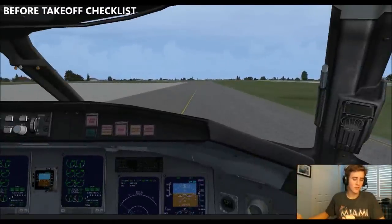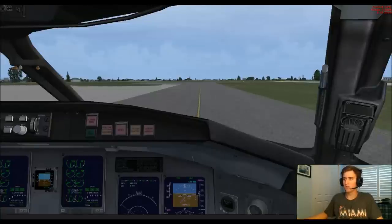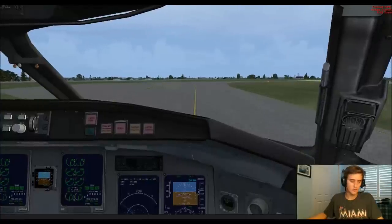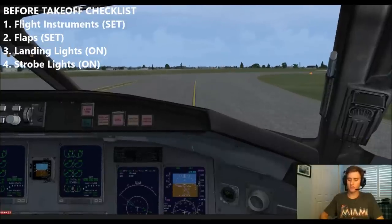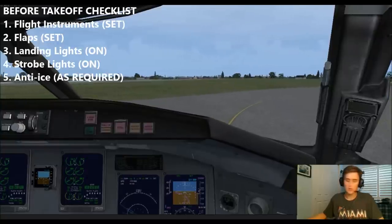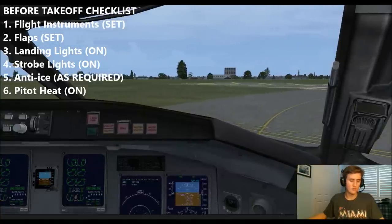We'll go ahead and begin with the before takeoff checklist on the roll. Flight instruments set for departure — straight up to 25,000, 200 knots initially, we'll bump that up to 250. Runway heading is bugged 050. Flaps are set eight. I'll do call outs for you, I'll transfer control in a second. Turn landing light and strobe light on. Anti-ice not acquired — turn anti-ice on, go ahead and turn pitot heat on. Forward takeoff checklist is complete.